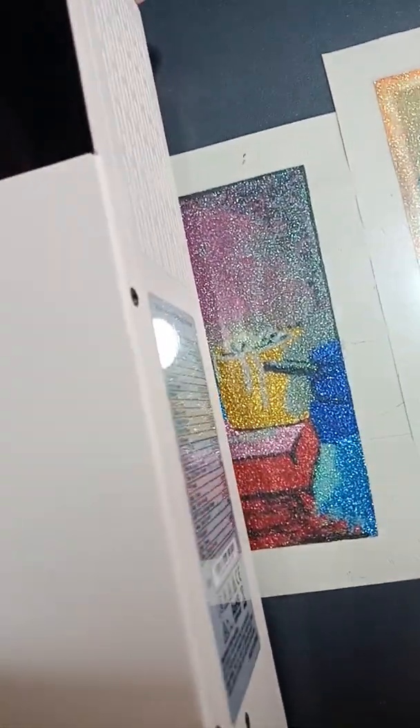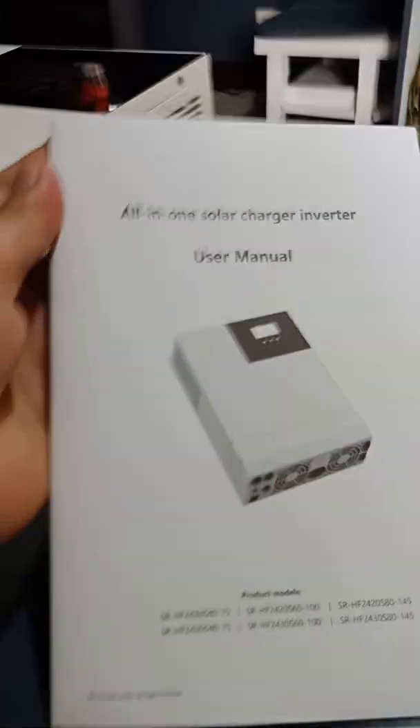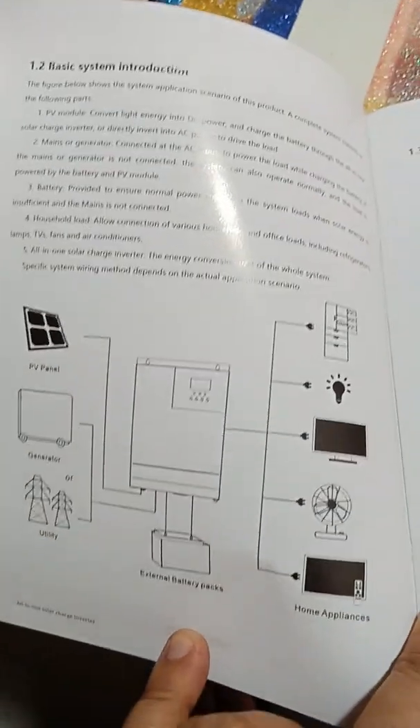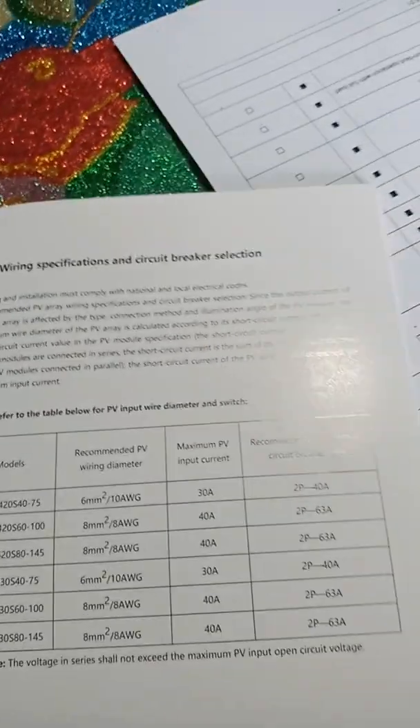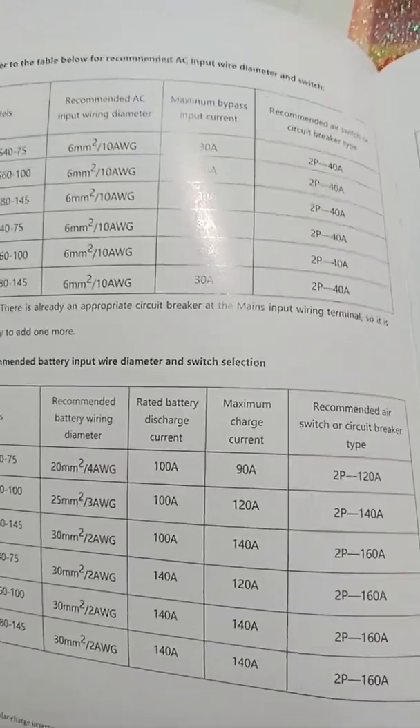Let's bring this down — it's very heavy. This is the user manual. It has a basic introduction, the appearance and layout, wiring specifications, and a table for AC wiring.